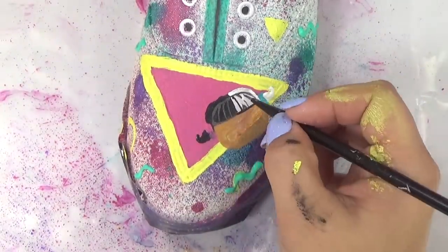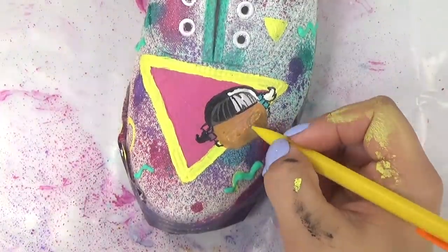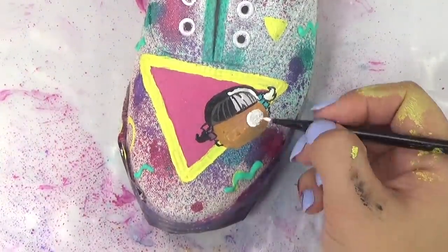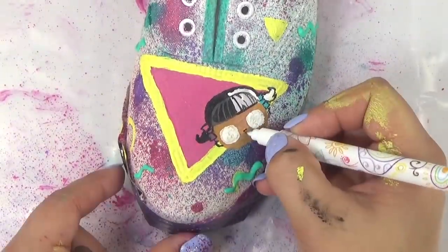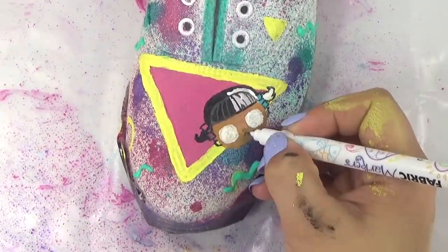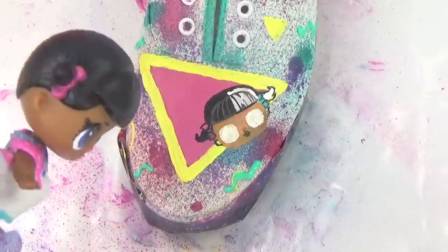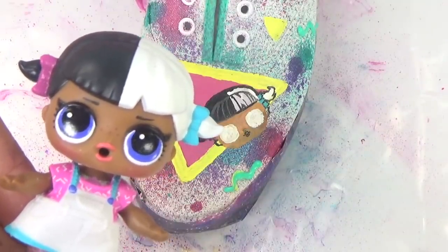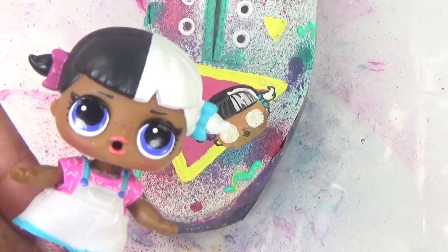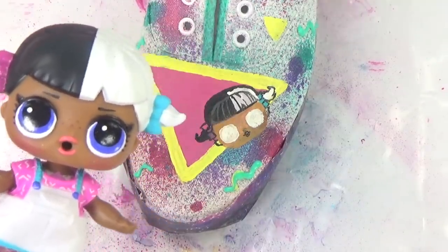I'm sure you guys have guessed her already — if you guessed Baby Next Door, you got it! Baby Next Door's eyes are a dark blue color, kind of like a purplish blue, so I'm gonna try to get that on her shoes.